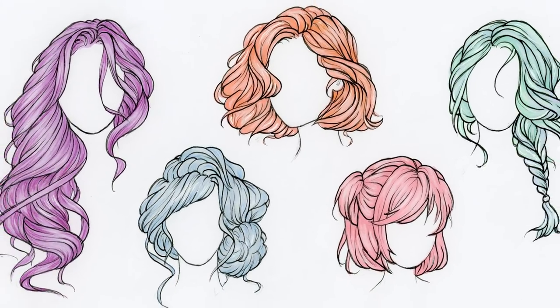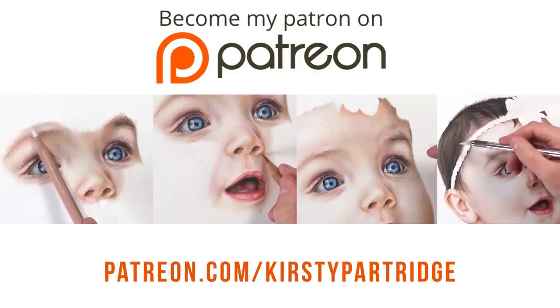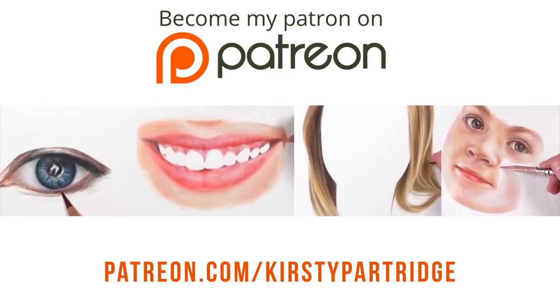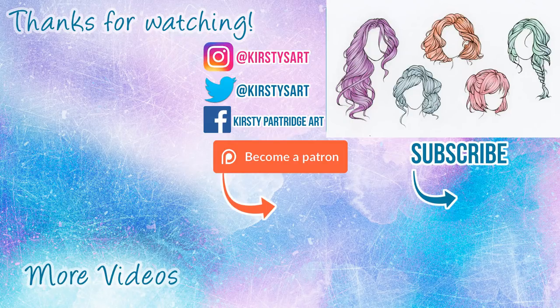That's all five hairstyles - I hope you enjoyed them. Let me know which is your favourite. If you want to learn how to draw hair and portraits realistically, I've got so many real-time tutorials available on my Patreon - there'll be a card at the end so you can check that out. If you're new to my channel and you enjoyed this video, hit that subscribe button so you don't miss out on any of my future videos. That's it from me - I'll see you in the next one. Bye guys!